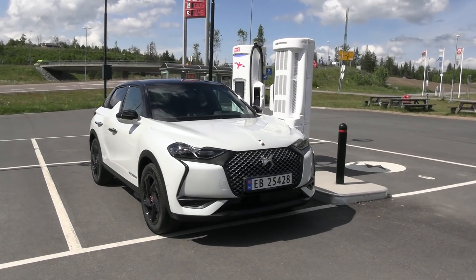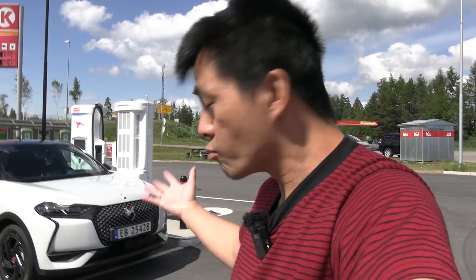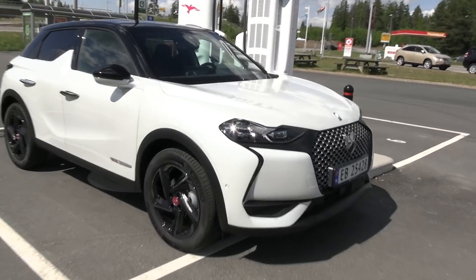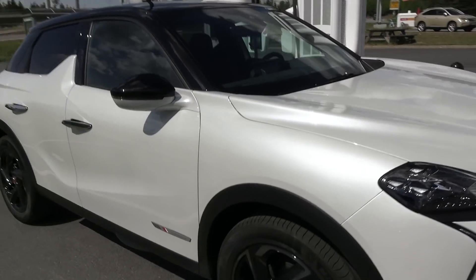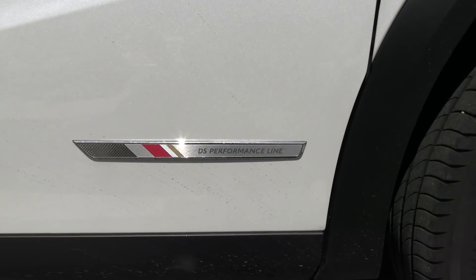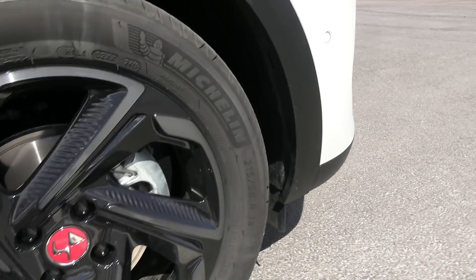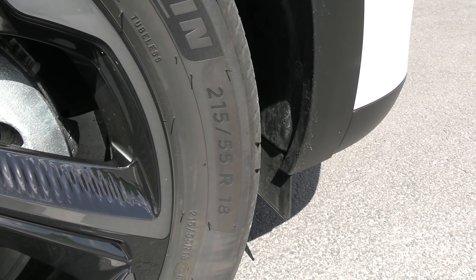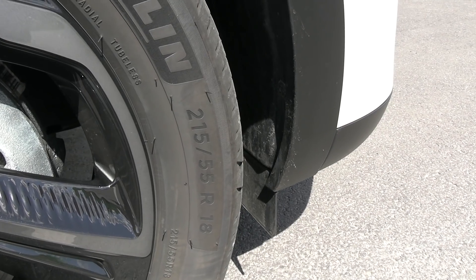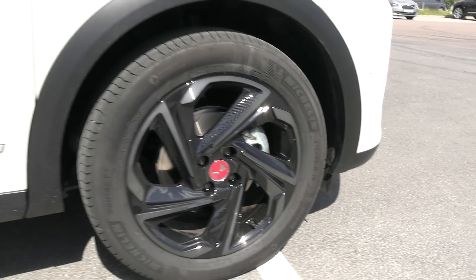Today is kind of windy — you can see it in my hair. This is pearl white, called the DS Performance line. It has big wheels: 215/55/18. There are also some 17-inch options at 215/60/17. These 18-inch wheels are actually the big ones with more rubber. I'll show you once we start driving that this car has way better soundproofing than the E208.